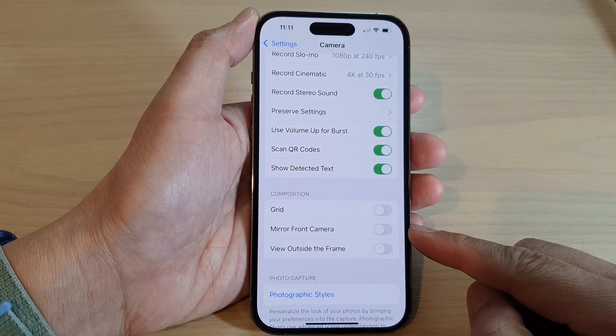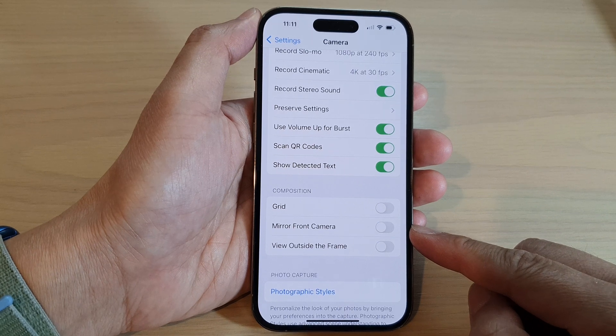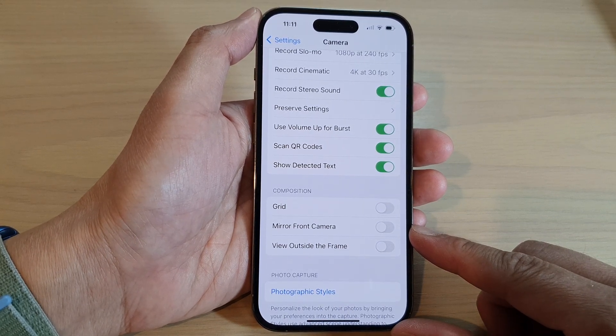Hey guys, in this video we're going to take a look at how you can turn on or turn off mirror front camera on the iPhone 14 series.